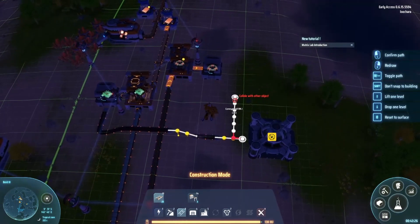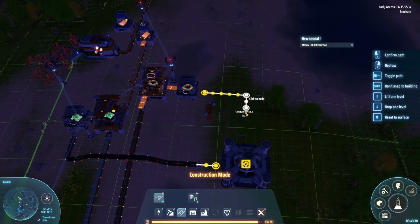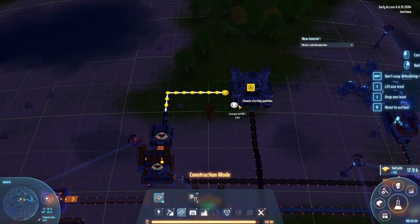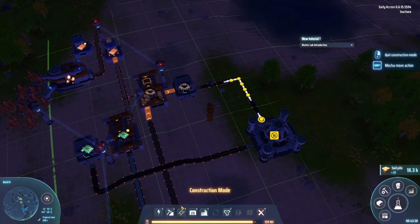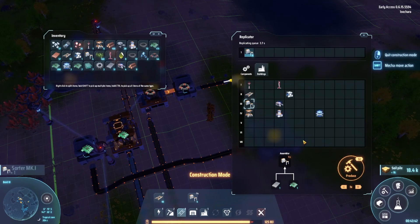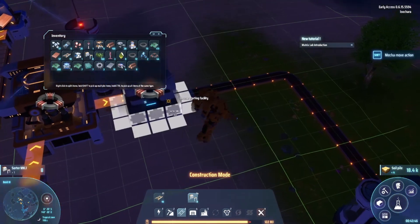Put that there and then make this one go here. Spin around — there we go. Now we need a whole bunch of sorters, which I don't think we have on us. Not quite enough — should probably automate these as well at some point.